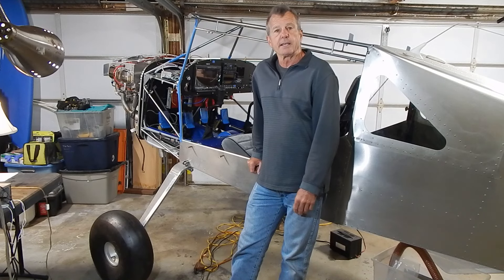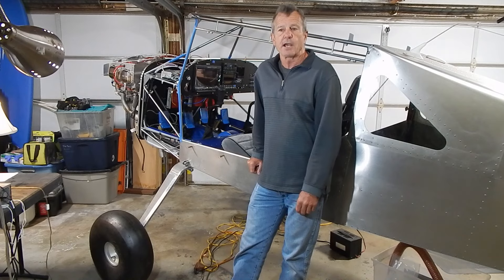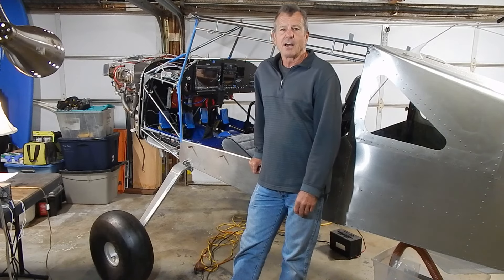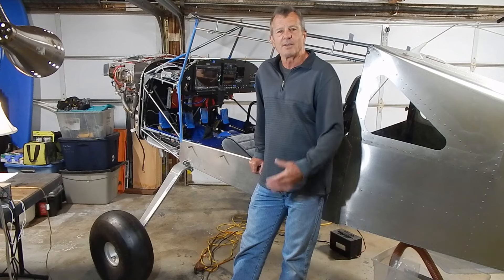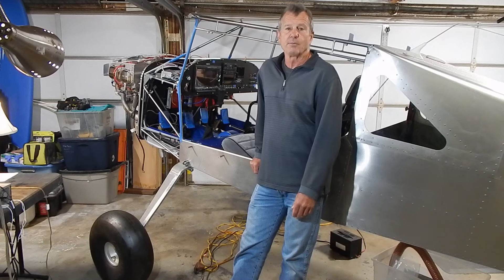We also did a tower tour at our local Class C airport tower. It's always interesting to listen, learn, and watch men and women operate a tower. In my opinion, the FAA should modify their hiring and employment practices — it's more like a military assignment than an employment process. But that's spoken from someone who was in the private sector his whole career.